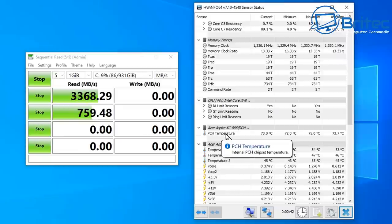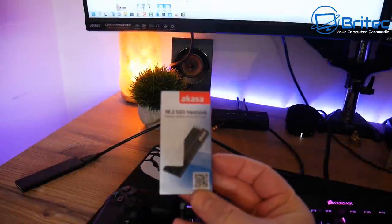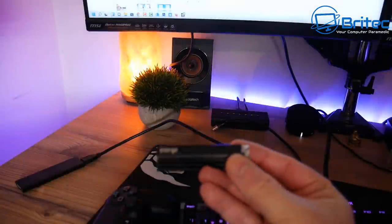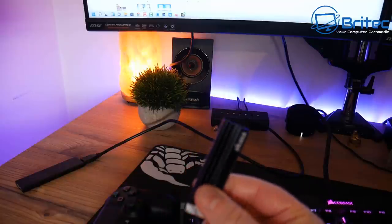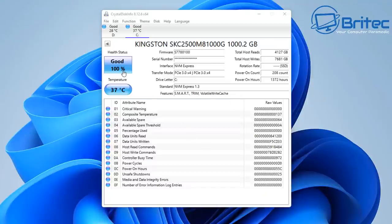If you've got an issue like this, always check the manufacturer's website for firmware updates and driver updates. If you still have temperature issues, you can also try NVMe heatsinks available online — these have a thermal pad and an aluminium top to help dissipate heat, which can bring temperatures down. Also check CrystalDiskInfo, which gives you drive health info and temperature readings to see whether the drive is failing.